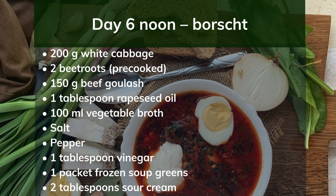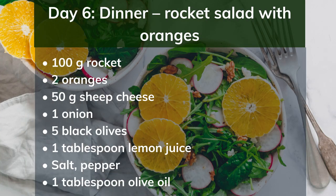Day 6 noon: Borscht. Ingredients: 200g white cabbage, 2 pre-cooked beetroots, 150g beef goulash, 1 tablespoon rapeseed oil, 100ml vegetable broth, salt, pepper, 1 tablespoon vinegar, 1 packet frozen soup greens, 2 tablespoons sour cream. Preparation: Clean the cabbage and cut into fine strips. Dice the beetroot. Fry the goulash vigorously in hot oil, then remove. Fry the cabbage in the frying fat, add the meat again, and deglaze with vegetable stock. Add beetroot, spices, vinegar and soup greens. Simmer for 20 minutes. Stir in the sour cream and season to taste.